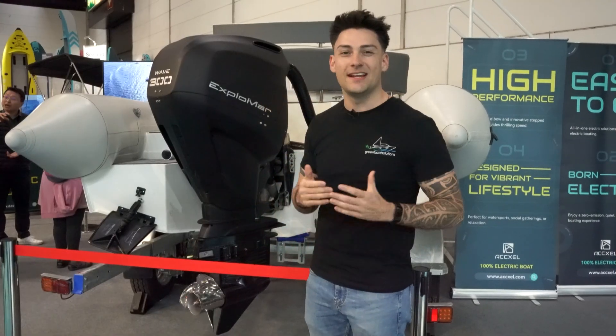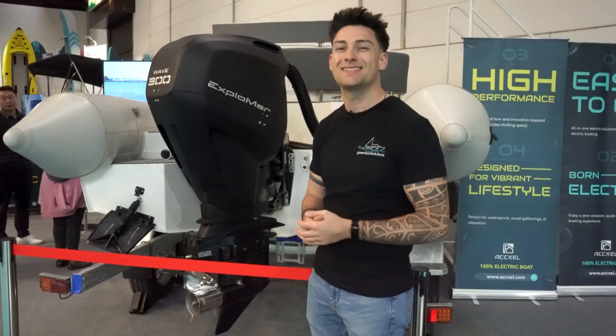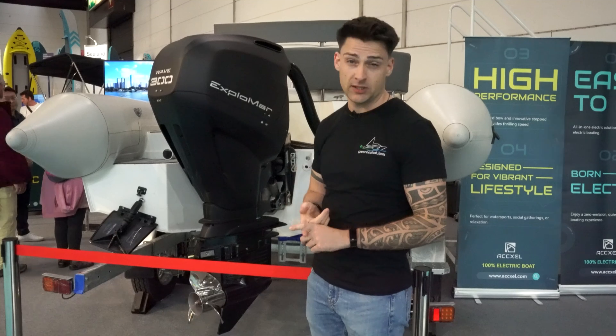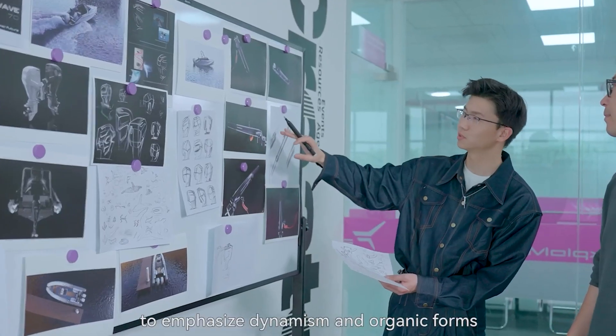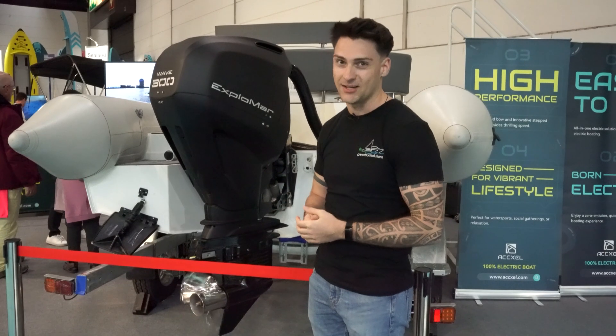We're starting here with the electric outboard motors from the company Xprima from China. They already offer quite an extensive range of models spanning from 50 to 300 horsepower. The production site in China offers numerous advantages, such as its low costs and the impressive technological advances taking place there. It's no coincidence that ePropulsion is one of our most important partners.